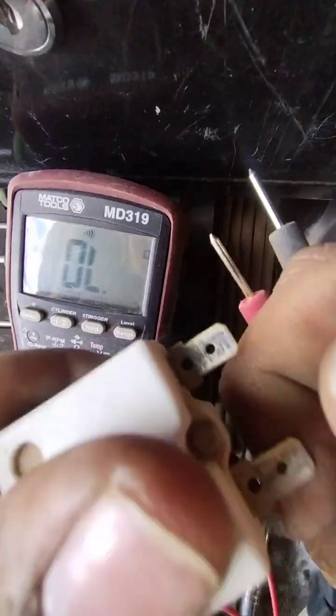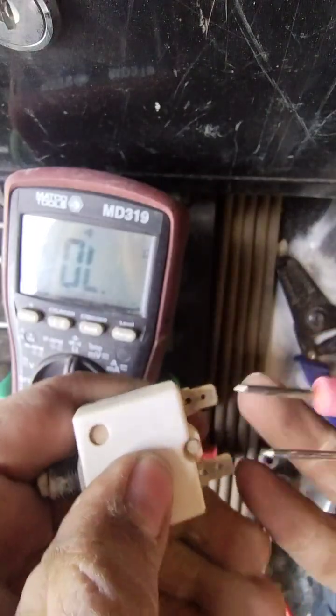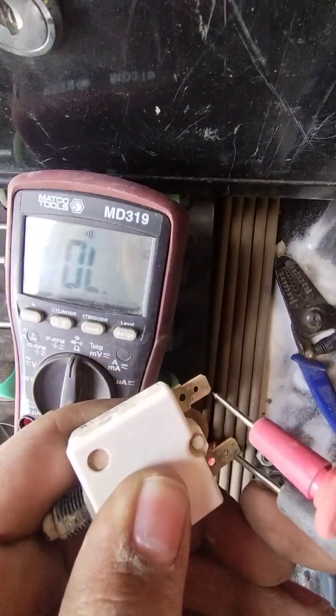Now I'll put my leads on and it will read as open loop, as I have already tested this one. It is a bad circuit breaker.